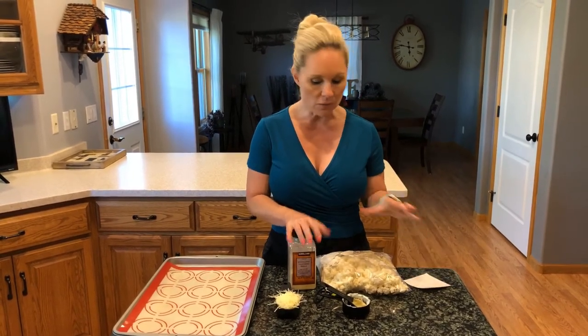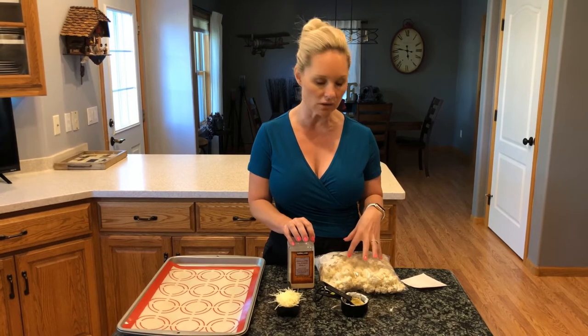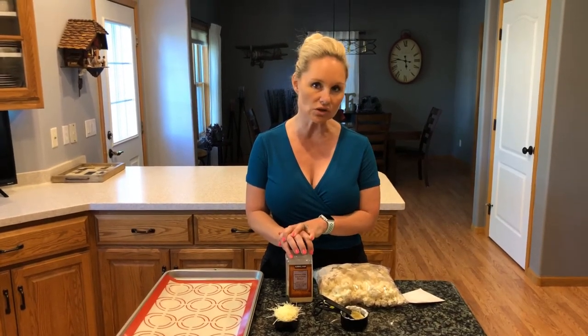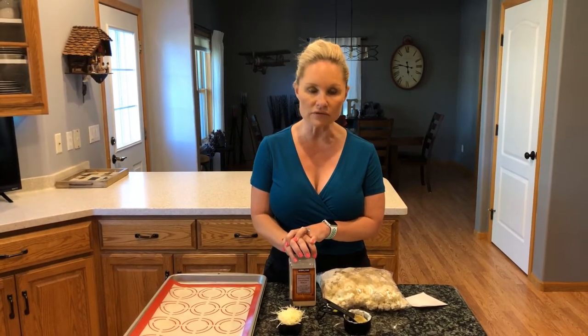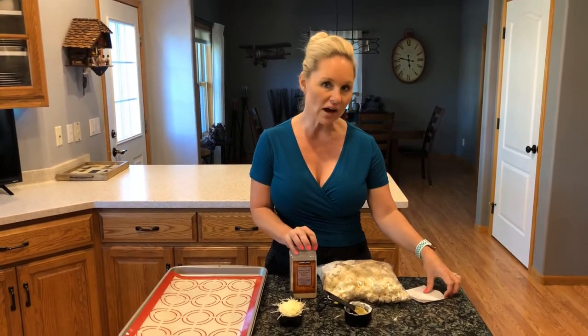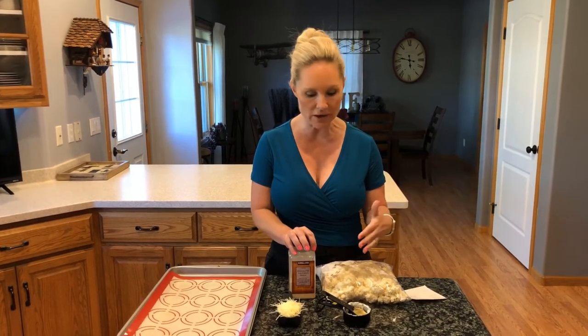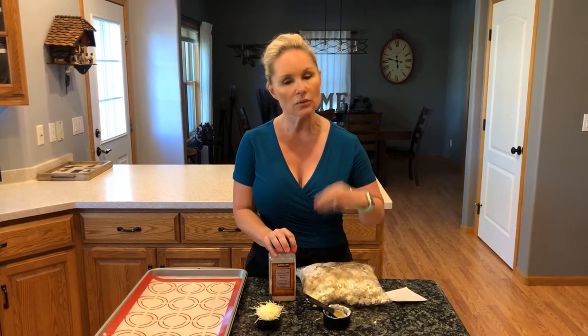The nutrition information per serving: this recipe makes five 4-ounce servings when using a large head of cauliflower. You get 160 calories per serving, 3.6 grams of net carbs, 5.4 grams of protein, and because of the mayo it's a little more fat-dense at 13 grams of fat per serving. That fat is what keeps you full and satisfied and keeps you going all day long.